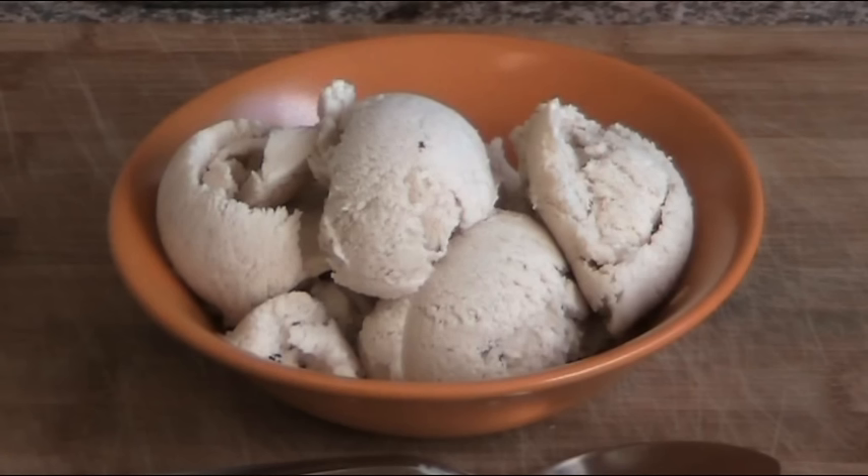And there we have our finished result — our delicious banana ice cream. When you get this out of the freezer after leaving it in overnight, if it's a little hard, all you need to do is leave it on the side for a couple of minutes to soften up. And using your big ice cream scoop, you can get these beautiful curls of delicious banana ice cream.